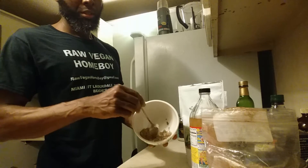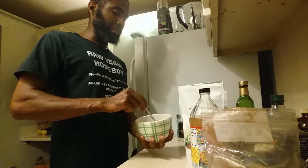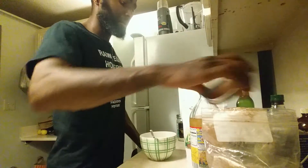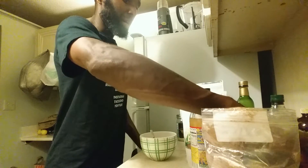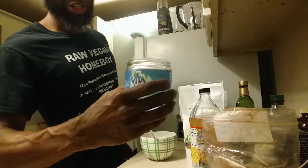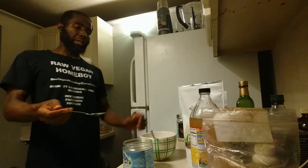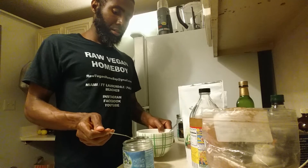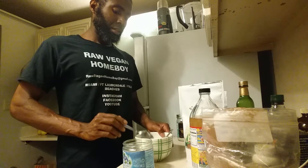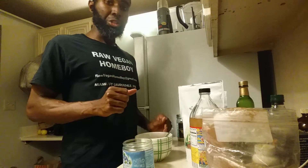Go ahead and stir up the dry powder ingredients together. Next, add about two tablespoons of extra virgin coconut oil — this keeps it raw.